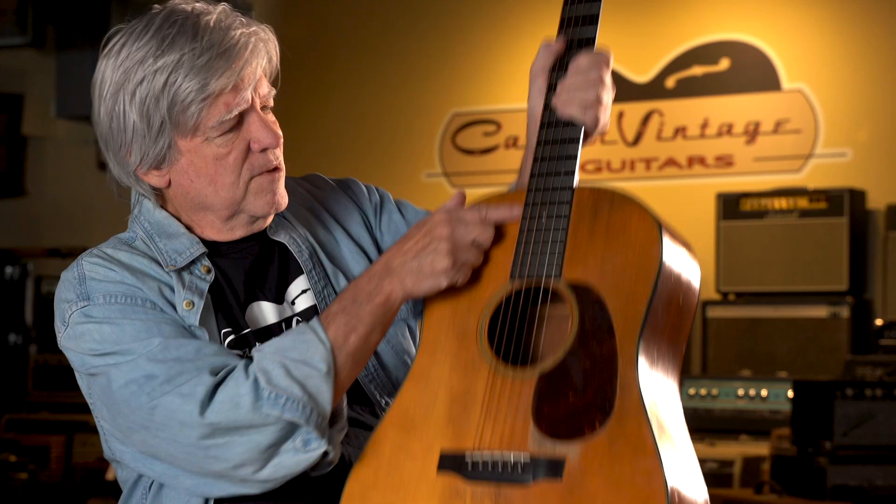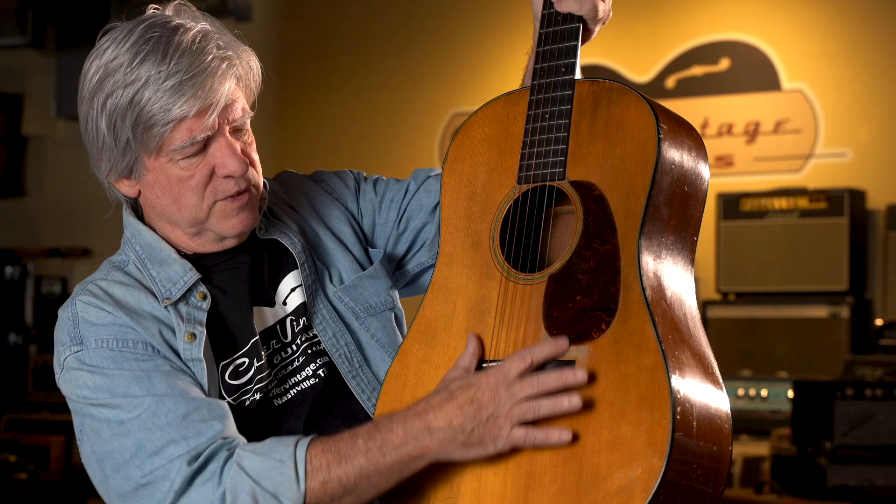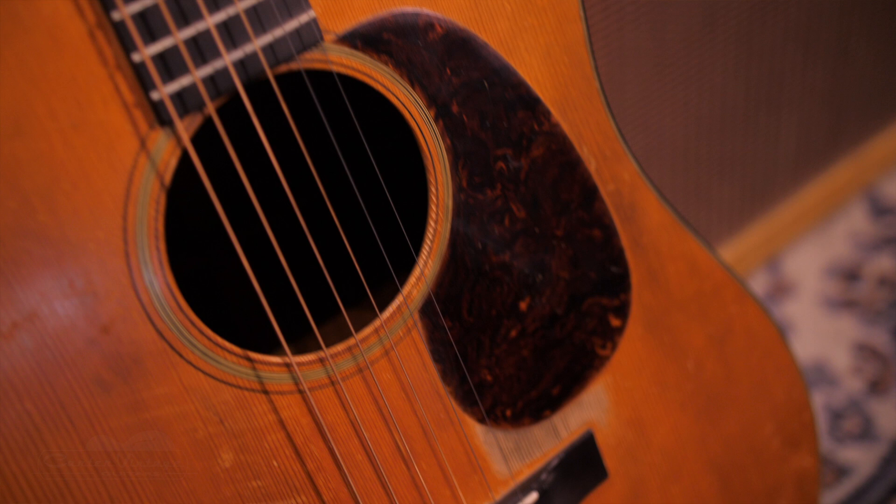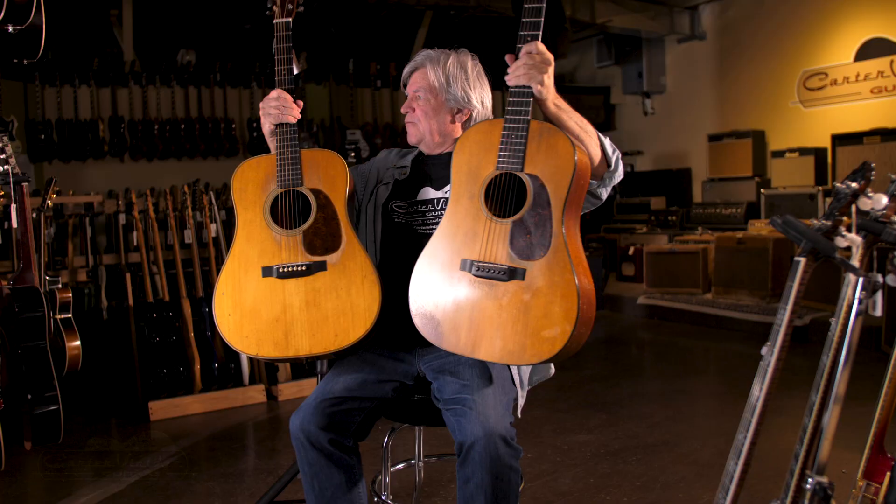Martin continued to make Hawaiian models with a 12-fret neck, and this caused a change in the body style. If you move the neck up an inch and a half, you've got to move the bridge, then it's closer to the sound hole — so do you move the sound hole or not? Either way, you change the whole structure and design of the guitar.